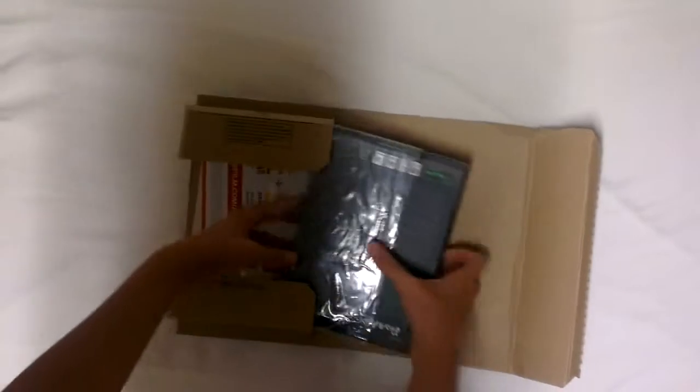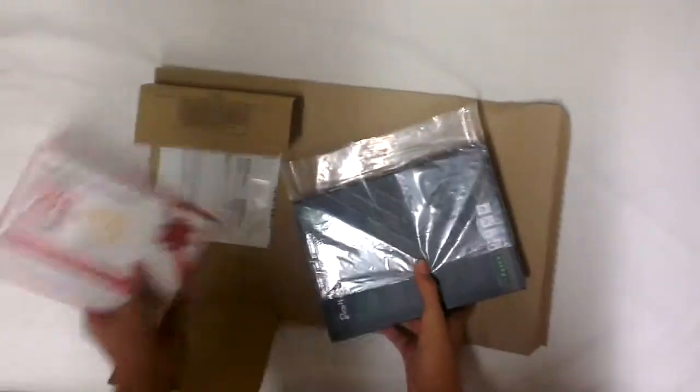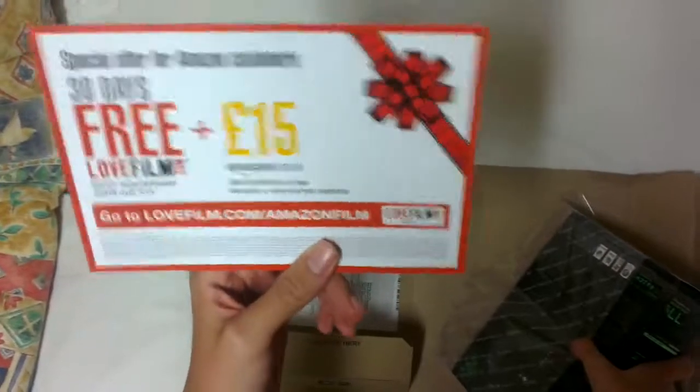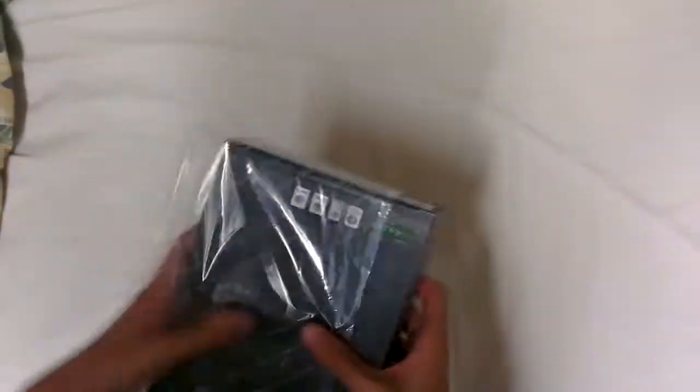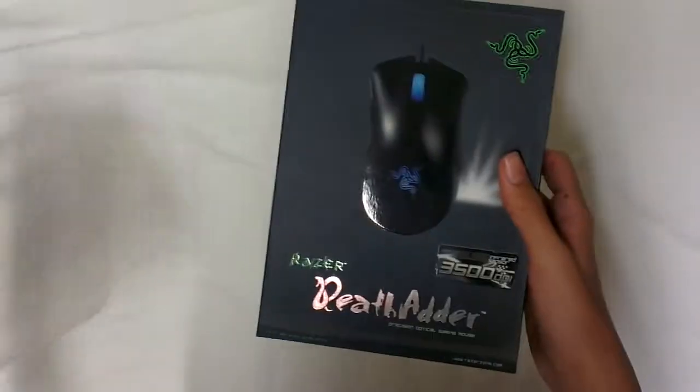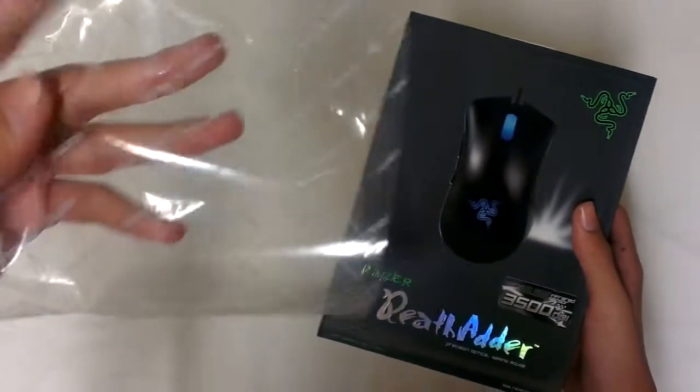Now inside the box should be our Razer DeathAdder — there it comes out of there — and it comes with this. This is a voucher, but it's really not useful because it's just normal; it comes with every package. Now this is the box itself, and we're going to get to it. It comes with this plastic rollover that says 'remove before display' — well that's quite obvious. Anyways, we'll get to the real package in just a second.